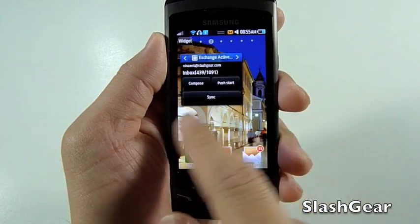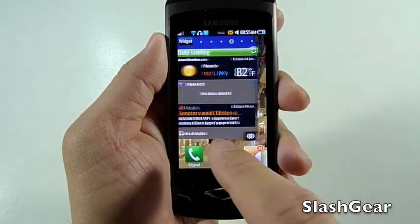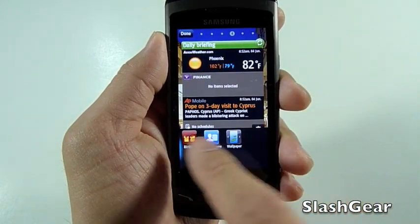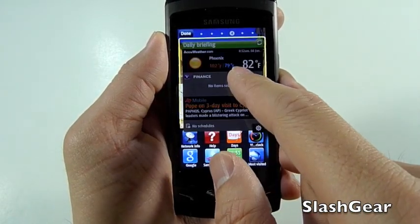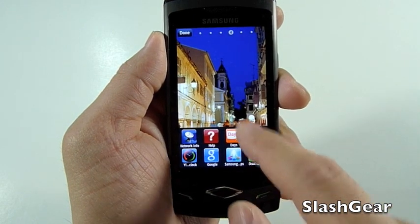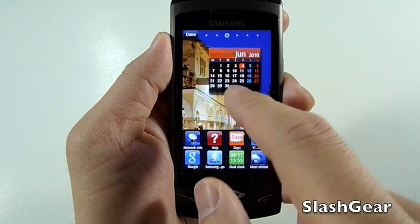So now let's walk through the Bada operating system. The first thing you'll see is Samsung's very own TouchWiz 3.0 that they've laid on top of Bada. As you can see, I'm adding and subtracting widgets.